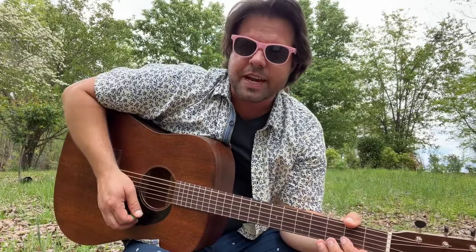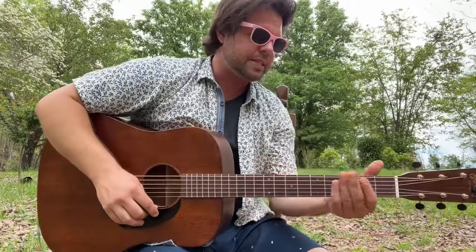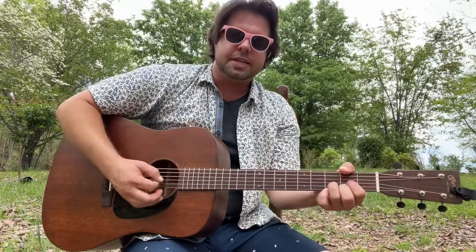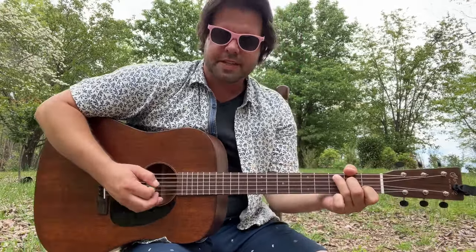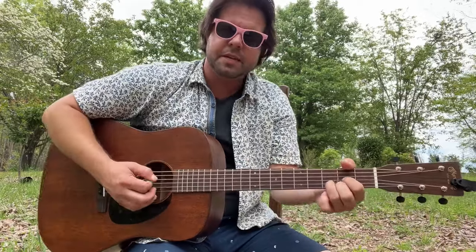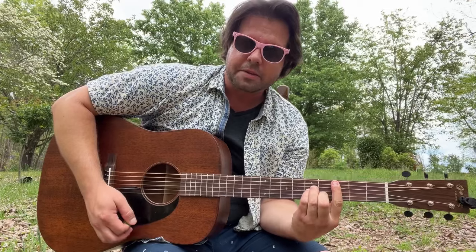The pre-chorus is fascinating. I'm going to show you the chords, and then I'm going to show you how at least one guitar — the guitar on the track — plays it. The chords are E minor, D, D, C, C, C, E minor, D, C, C minor.